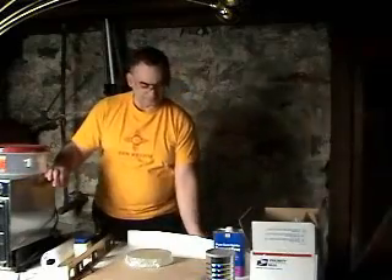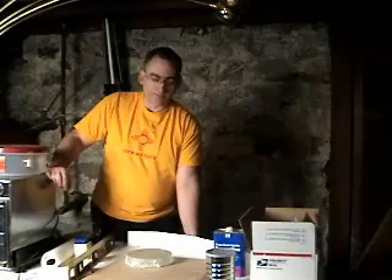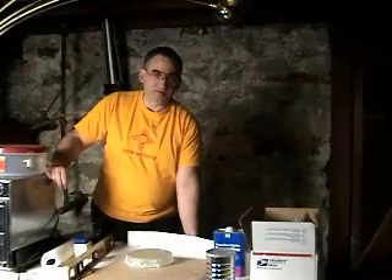Why do I use dental stone instead of glass as a substrate? Dental stone is relatively inexpensive — glass is not. Dental stone tools are easy to make. They don't chip, and if something does happen you can always make another one. Glass I prefer to use for telescopes.